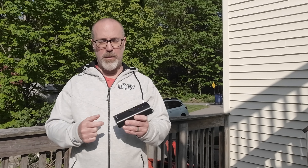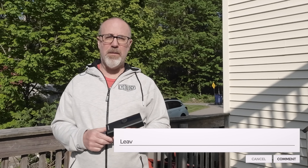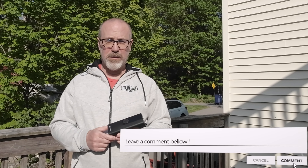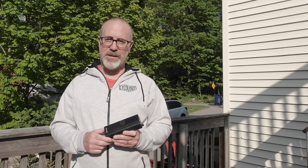Alright my friends, let's wrap this video up. Once again, this is the AirMoto electric pump. What are your thoughts? Would you get a pump like this? Let me know in the comments below. Gene Arnold — thanks again for tuning in and I'll see you in the next video.